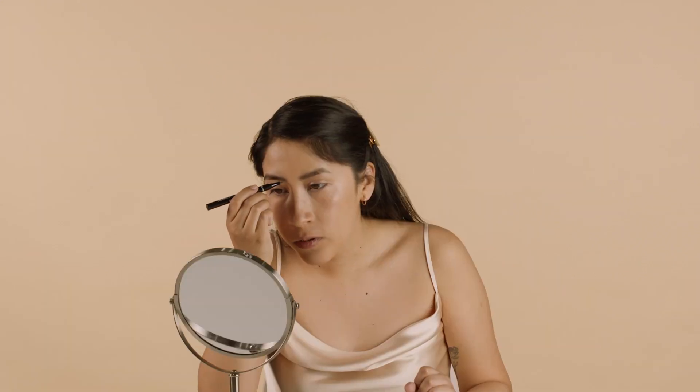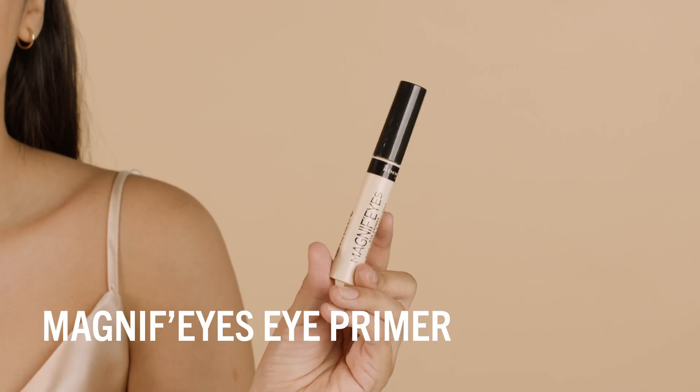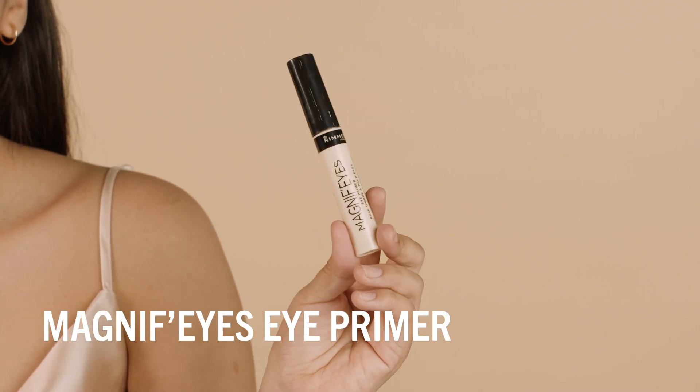This is a felt tip brow pen, so it really helps to create brow-like hairs with the really fine tip. I like to go in on the inner part of my brows closest to my nose just to give it a little extra definition, and then right over by the bridge and the arch, just to fill out any sparse areas. To make sure my eyeshadow stays in place all day, I'm going to start off with the Magnifies eye primer — just putting this all over my lid.